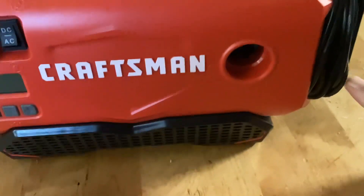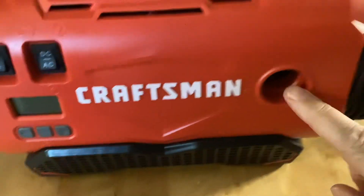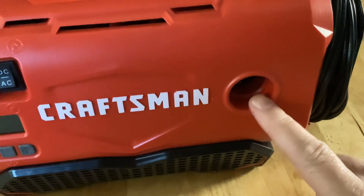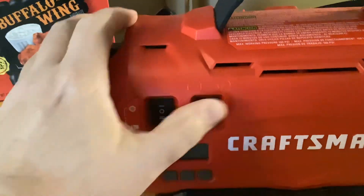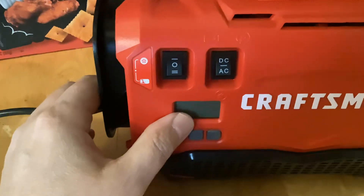It also comes with a couple of tubes that go in here, and this thing right here outputs air as well. I don't use it for that, but you can — you can inflate a raft or air mattress. DC and AC operation, really easy, simple switch: power on, power off.